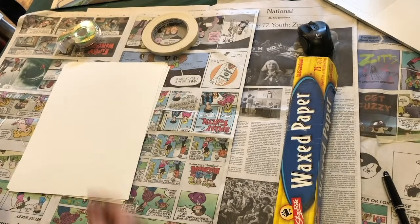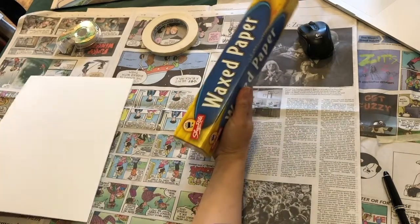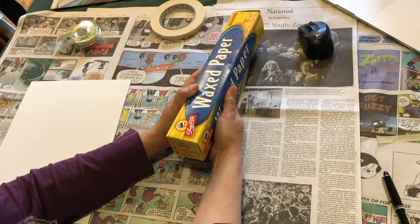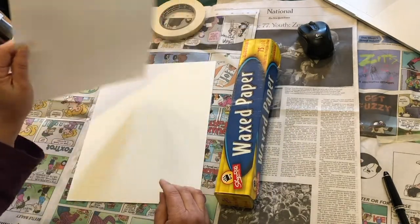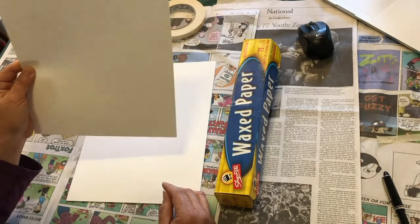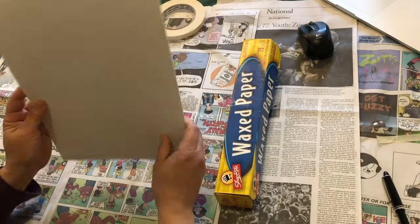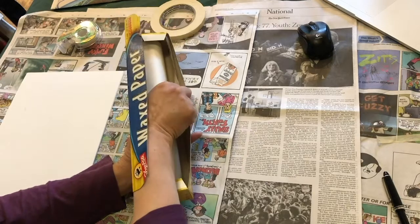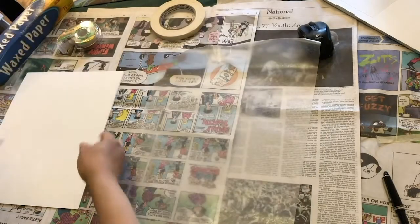We're going to start by making a plate out of this wax paper. This is the plate for our monotype print. We're going to use the wax paper to paint on and then make a print with paper. This is a multimedia paper — watercolor paper will do. It's good to get paper that has a little bit of weight to it because we're going to be putting a lot of moisture on it. You can use copy paper, but it'll get a little wrinkly. So you start with the wax paper — you want to pull out a sheet that's going to be bigger than the paper that we're using.